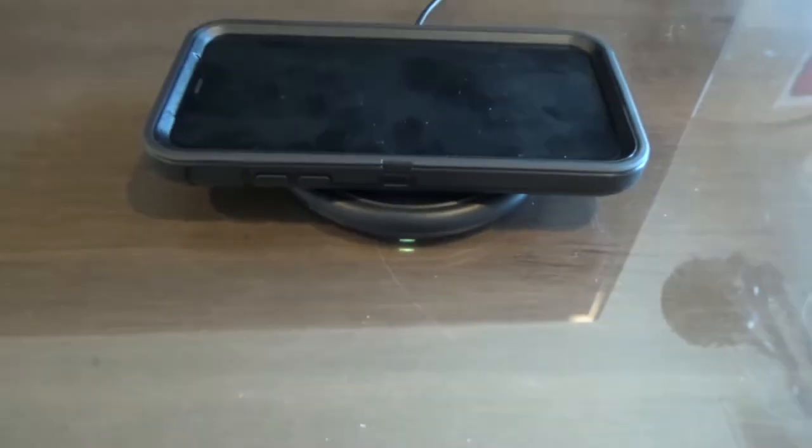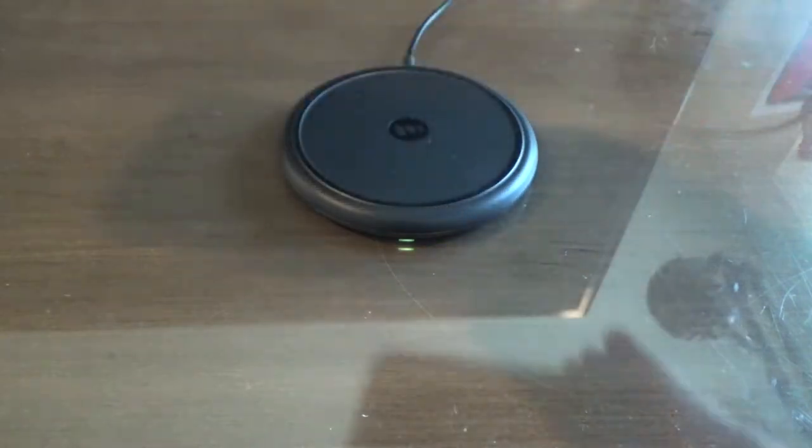With this Mophie Wireless Charging Base you are paying that Apple premium because it's sold at the Apple Store and designed specifically for Apple — although technically all Qi wireless chargers are supposed to work with Apple iPhones. Is it worth it? Well, at least you have that extra confidence that Apple wants to sell it at its store, so hopefully it won't break your iPhone, compared to buying a random five-dollar Qi charger off Amazon where you don't know how safe it is for your expensive thousand-dollar phone.